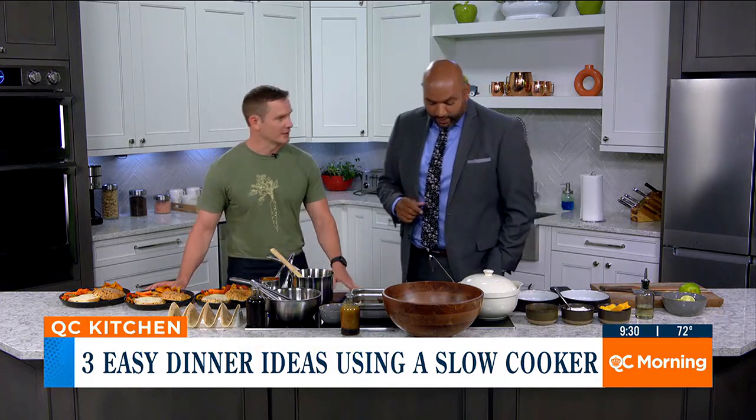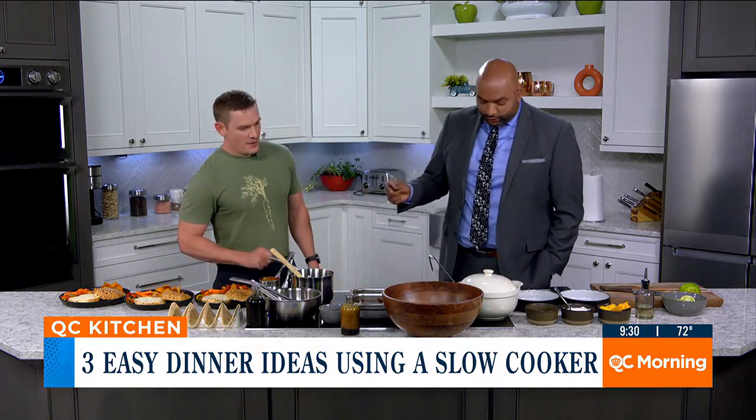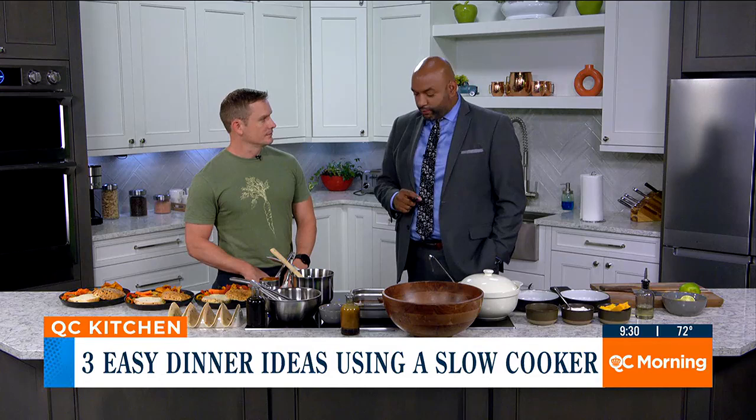Chef Craig Barber is the owner and chef of Roots Cafe and Roots Catering. Good morning, chef. Before we get started on all this delicious food, tell us all about Roots Catering and Roots Cafe and what you guys provide for the community.